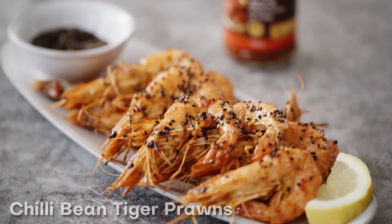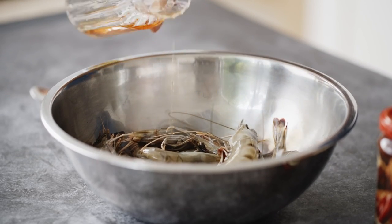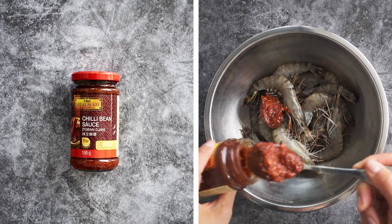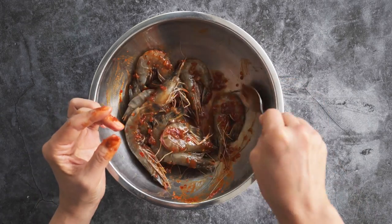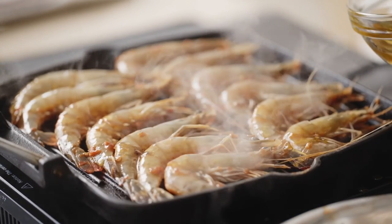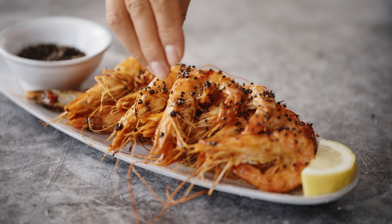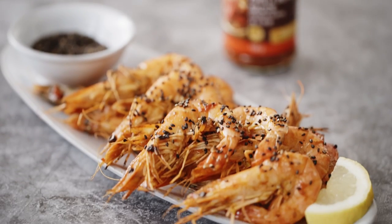Next up, my juicy chili bean tiger prawns. Marinate some whole deveined tiger prawns with a shaoxing rice wine and Lee Kum Kee's chili bean sauce for some spicy soy notes. Throw onto the grill and brush over some golden syrup for a touch of sweetness, then cook through until opaque. Serve with lemon wedges and sprinkle over black sesame seeds. Seafood barbecue heaven.